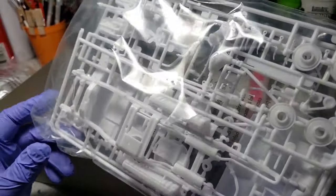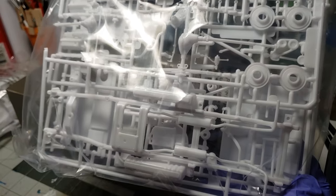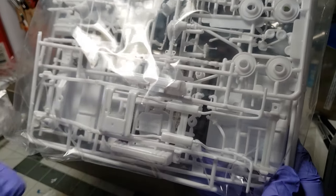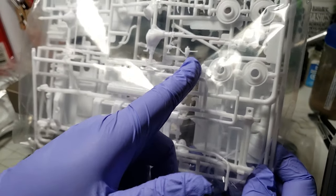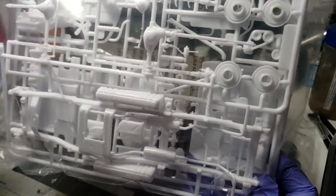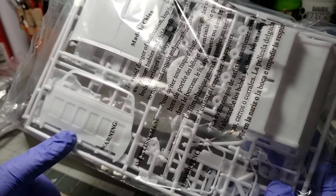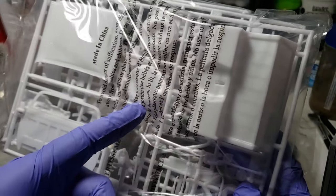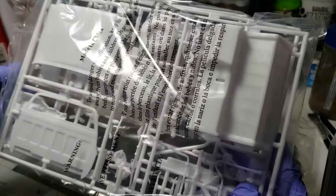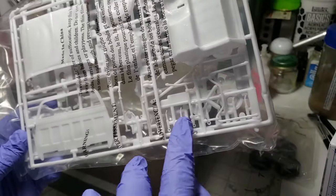We've got the rest of the goodies in this bag - the rear end, front end, the frame with dual gas tanks, that's pretty cool. Wheel back shocks, looks like the steering column right there, some engine parts, transfer case. The hood looks nice, looks like the back is a separate piece. Got a nice spare tire there, and the parts themselves are really very clean with some individual suspension pieces.